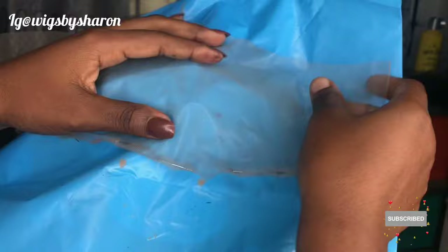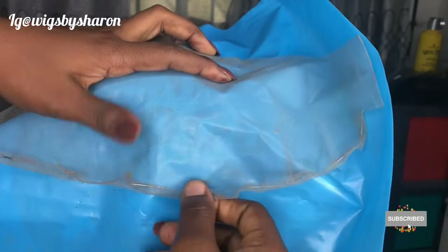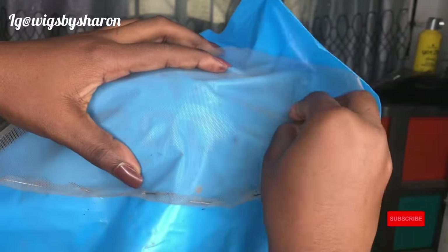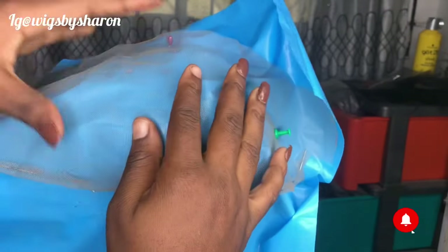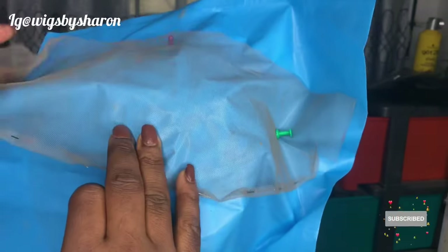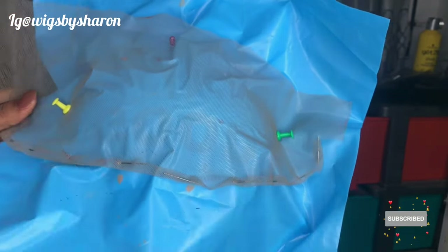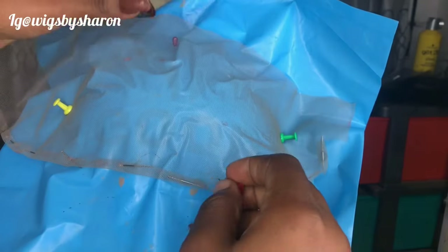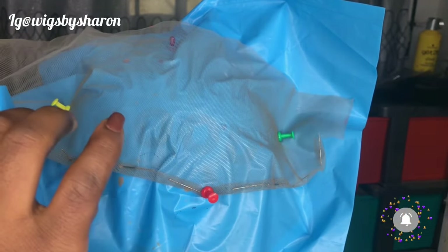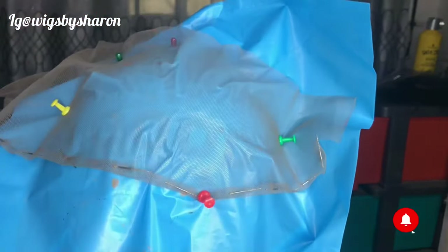You want to properly secure your lace to the mannequin head. You want to secure it in a way that is very tight so that when you are pulling on it with your needle it's not going to come off. Just make it very tight — pin all the corners — and we are done with that.